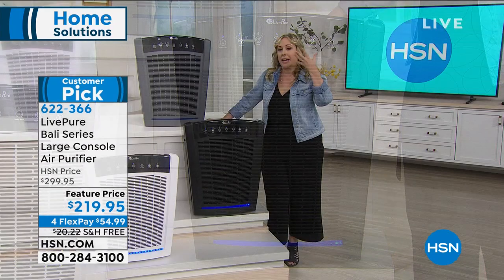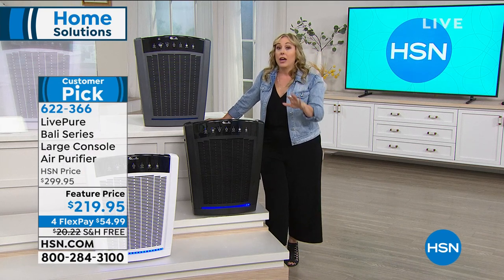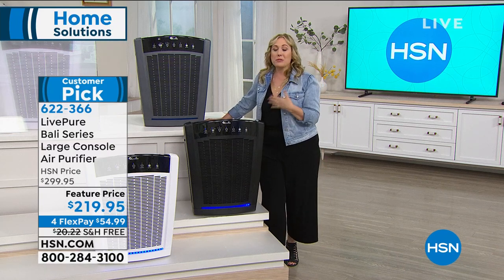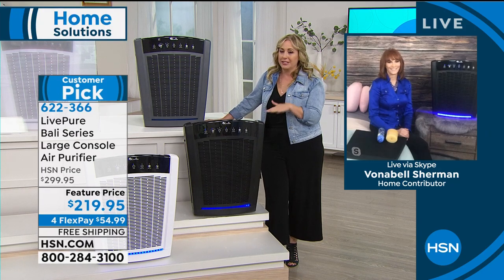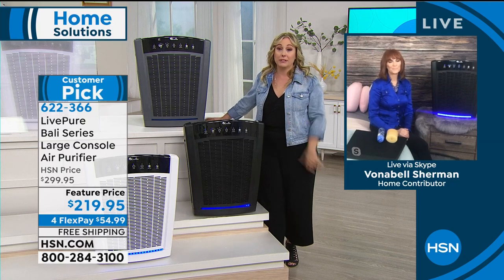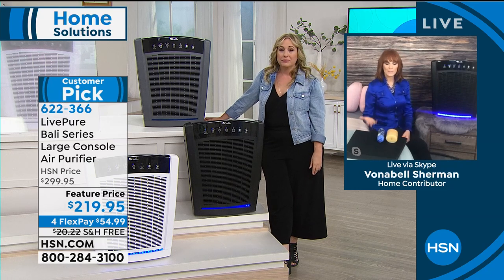I have such bad allergies. Whenever I cough, 20 people turn their heads. This makes a huge difference, especially for someone like me with asthma and allergies. And it's Energy Star rated — it sips electricity, like nothing, like a light bulb. Maybe right now you're using sprays to deal with pet smells and kids — and those are called VOCs.